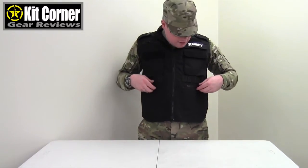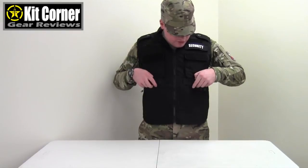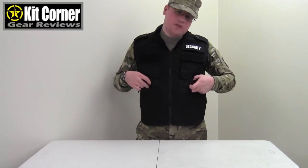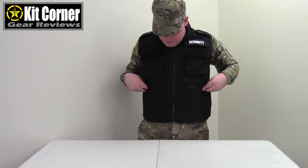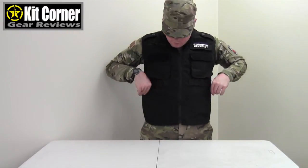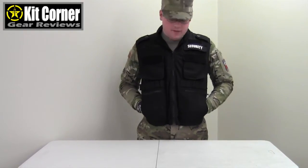On the front of the vests, you have these holders down here. These can work for MOLLE or ALICE equipped pouches — they may have originally been designed for shotguns, we're not really sure, but we use them for MOLLE or ALICE pouches. Down here you have two zipper pockets for storing equipment, and then you also have two hand warmer pockets down here.